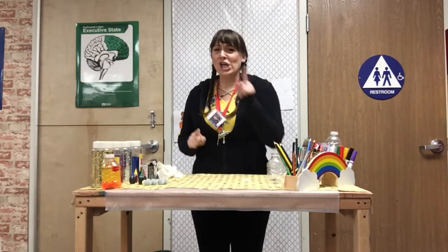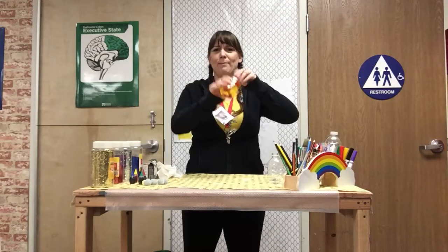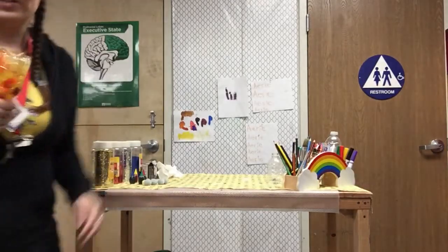Hey boys and girls! Miss Kristen here and today I'm gonna be showing you how to make a weather sensory bottle! I have one that I have previously made here. This is my fall sensory bottle.